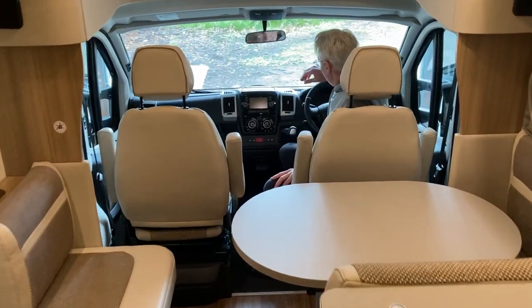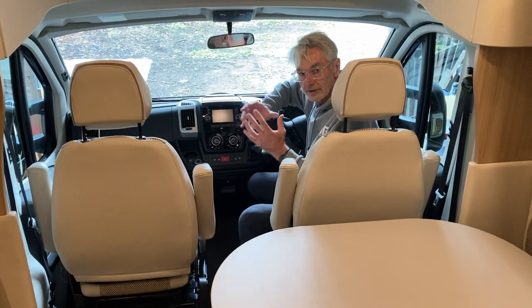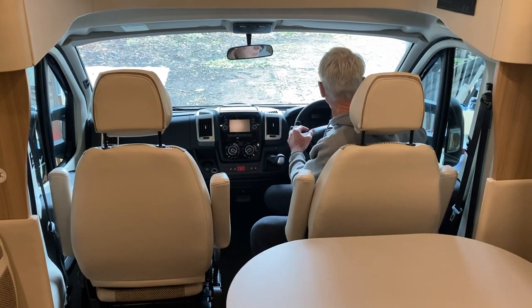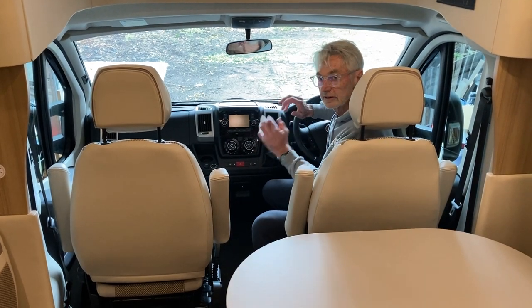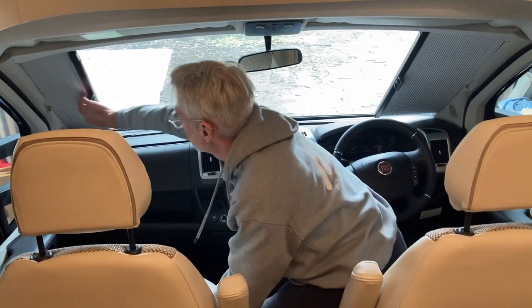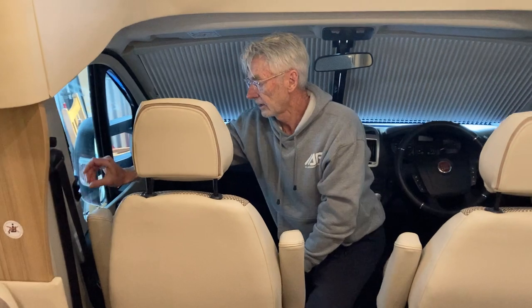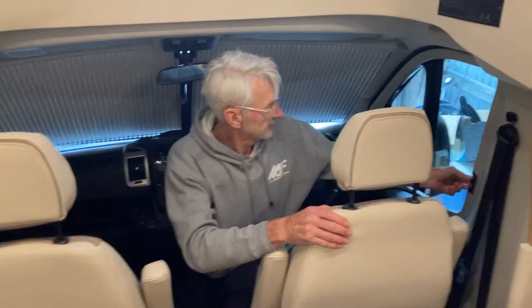Good morning, hope you're well. After last night's conversation we wanted to talk about the configuration of how everything works at the front of the van. This is quite unique because it has the blinds that are all hidden away within the cavities. It's a really simple process — just a clip on that side, reach over, clip on that side, and they come across together. Same with the side ones — it's a clip and they just come across and go into that spot.